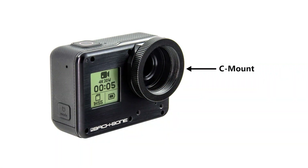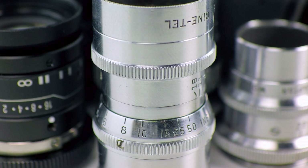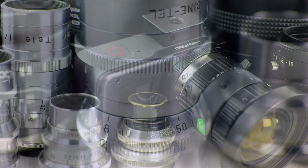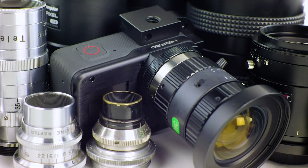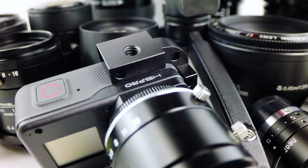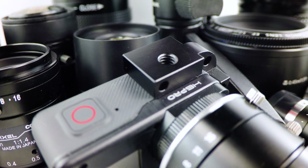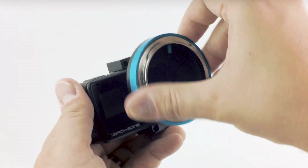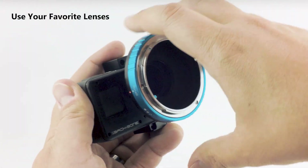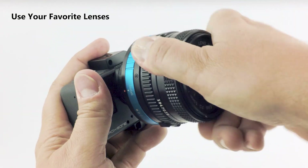We chose C-mount as our base lens mount. For those who aren't familiar with C-mount, it's been around as a movie camera format since the 1920s and it's commonly found on security and high-end machine vision cameras. That means there's a ton of cost-effective, high-resolution and vintage glass out there for you to experiment with. In addition, there are adapters for almost any lens type, so you can use all your favorite lenses like Canon, Pentax and Nikon.